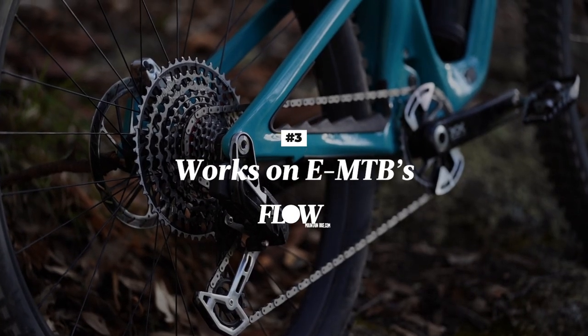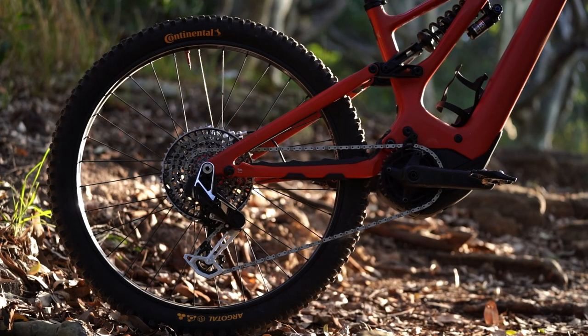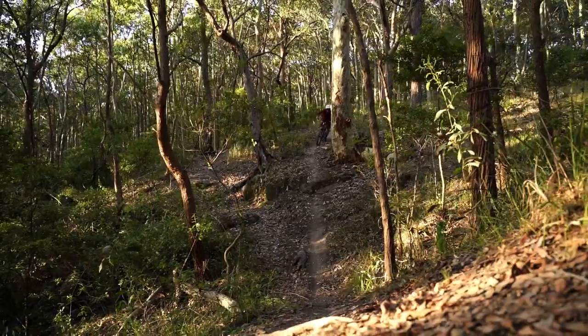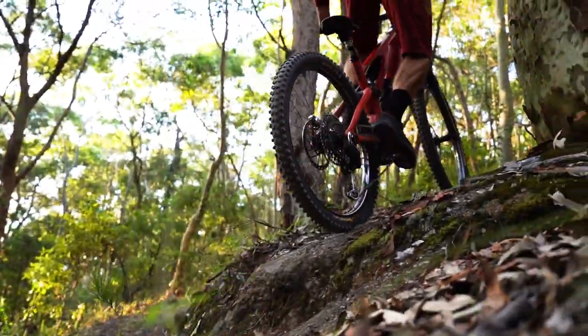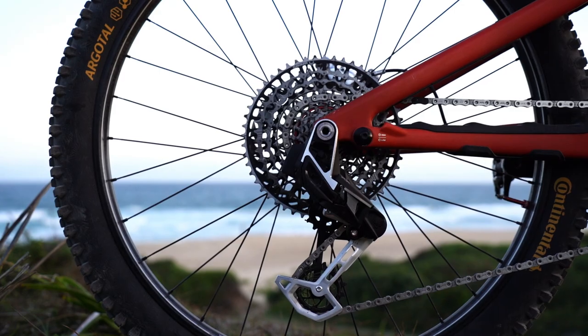Number three is that it works even better on an e-mountain bike. In addition to testing the SRAM XX transmission on the Yeti, Mick also received a separate groupset to install on his Levo. It's worth noting that SRAM isn't producing any e-mountain bike specific components for its new transmission — all of these parts are designed to be used on any mountain bike whether it has a motor or not. Within the first ride on the Levo it was obvious that this new transmission is even better on an e-mountain bike, because it's optimised to shift under load — and indeed the harder you push, the sharper the shift. Even while out of the saddle, in full turbo mode and with the rear brake on, the rear derailleur was able to perform each shift with zero complaints. And because the derailleur pauses between multi-shifts, you never have to worry about the motor delivering power to the chain when it's not properly engaged. As a result, it's virtually impossible to misshift with this new transmission.